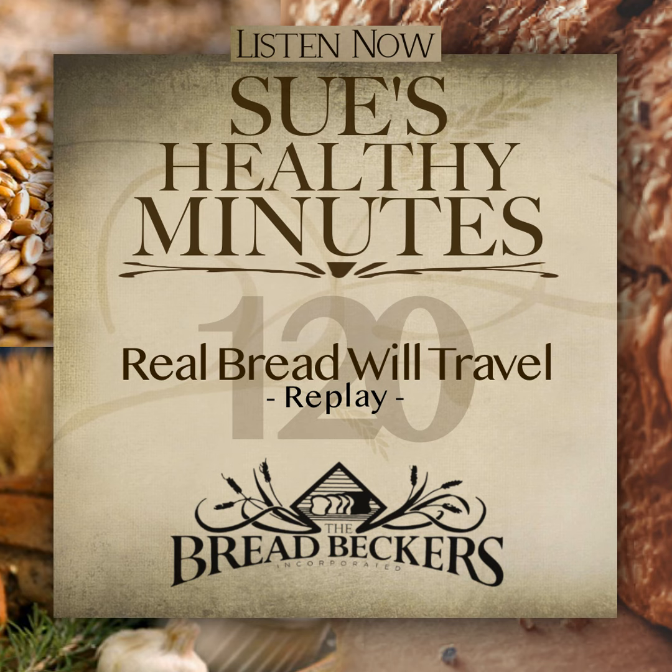It is officially summer and travel season. As this episode of Sue's Healthy Minutes airs, Brad and I will be landing in Tanzania, Africa for 16 days. I've been asked to teach a five-day women's conference, which I am so honored to do. Brad will be checking on the needs of the pastor's feeding program established with the help of Real Bread Outreach. And we, of course, want to encourage the bakery workers and hopefully do a little teaching on the health benefits of bread made from freshly milled flour.